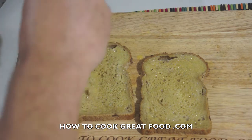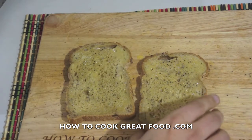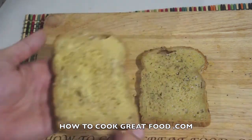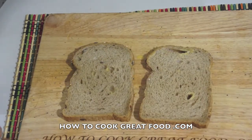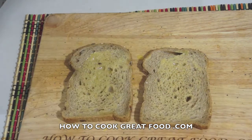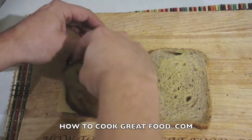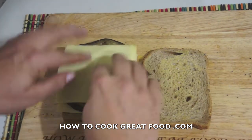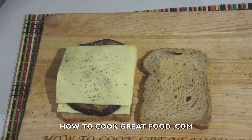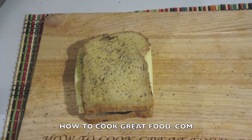That is so simple. I'm going to add a little bit of salt and pepper — not too much, just a little touch. Then I'm going to turn these over, add just a little bit more butter, then go with some cheese, a piece of roasted eggplant, one more piece of cheese, a touch more salt and pepper — more pepper than salt — and then pop that together. We've now got our sandwich ready.